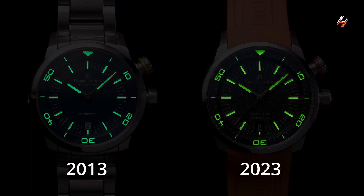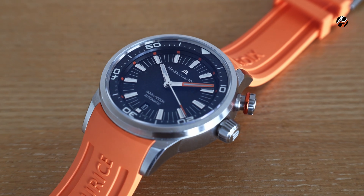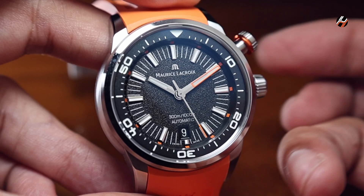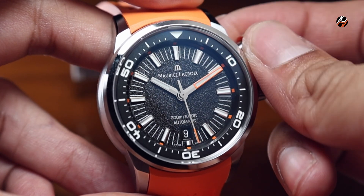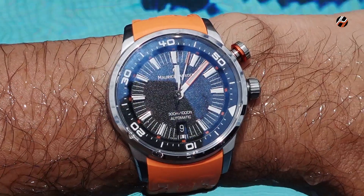What Maurice Lacroix has done is make the right adjustments to a popular icon, which has made it overall a more refined and wearable diver. In fact, that internal bezel system is so nice to use that I might just try this watch in the water as my first experience with one.